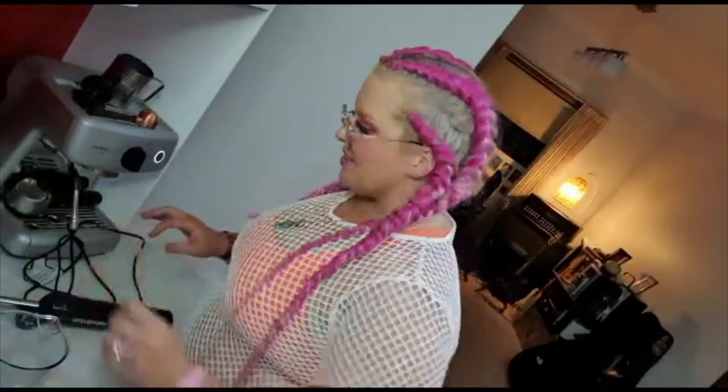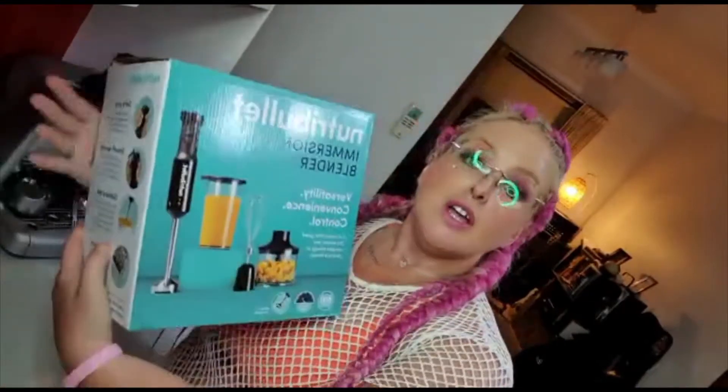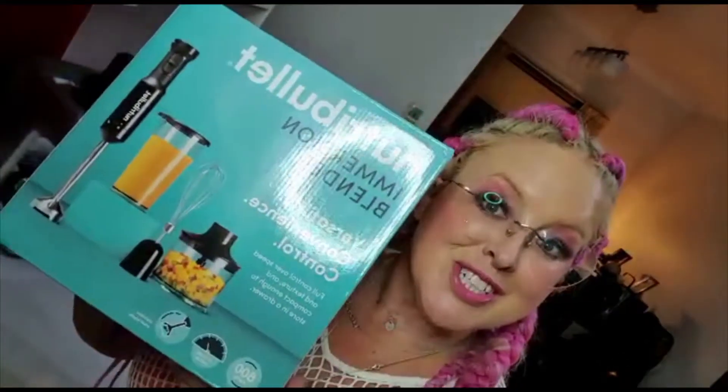Let's make a coffee. Well hello there, my name is Phoebe and we are going to be making my favourite coffee, a carnivore MCT oil beautiful coffee with the Nutribullet Emotion Blender.